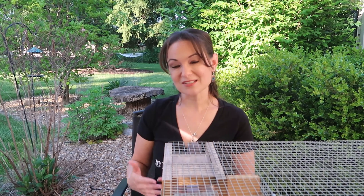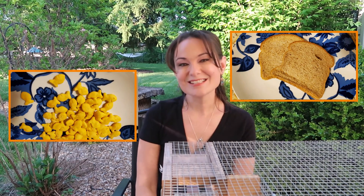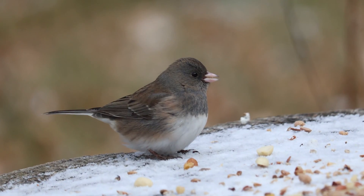Baiting the trap with the right food will also help spare you some accidents with native birds. You can bait with bread, popcorn, or goldfish crackers — these items seem to attract house sparrows more than native birds. Even so, I've gotten the occasional Carolina Wren and Junco in this trap.